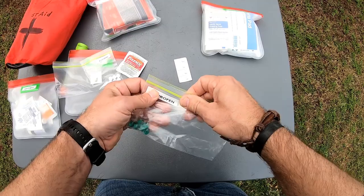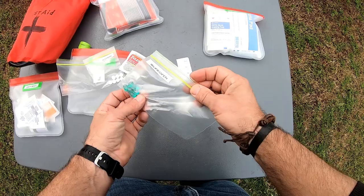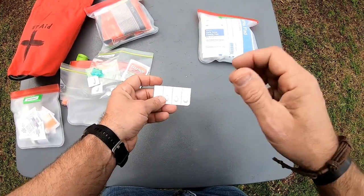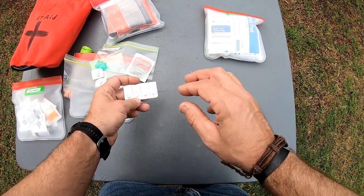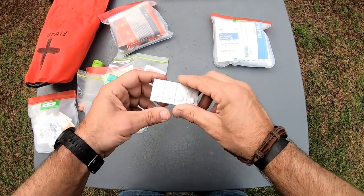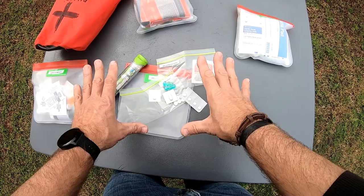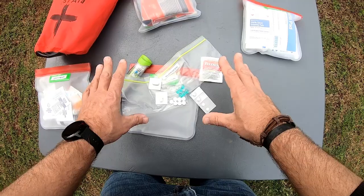Ibuprofen is always great to have with you for body aches and normal pain. I have some bottles of these and just put them in a bag. I also have a Loratadine — this is an antihistamine. You can use Benadryl; I didn't have any Benadryl, so this is a type of Claritin, but it is an antihistamine and always good to have on you for bee stings, whatever. Make sure everything's labeled — you don't want to get pulled over with a bunch of random unmarked pills.